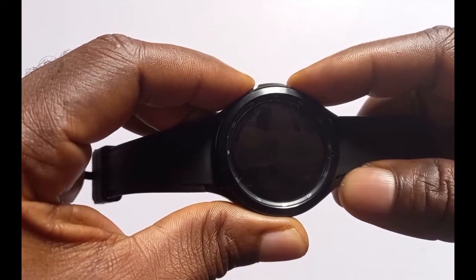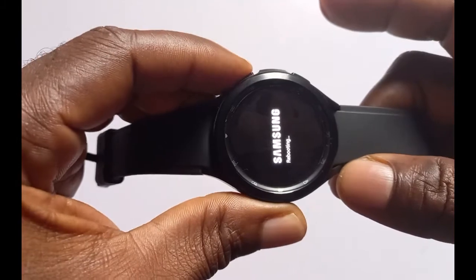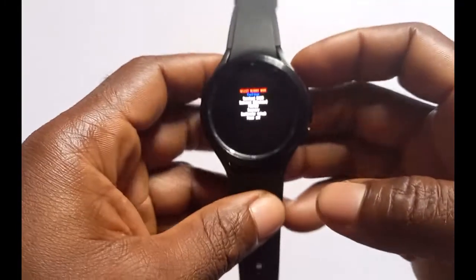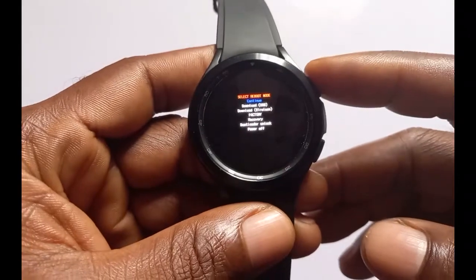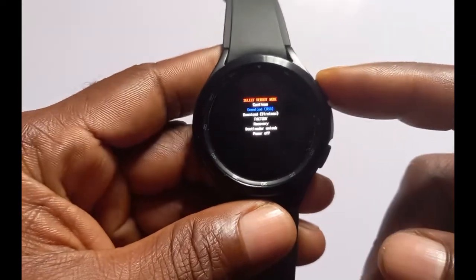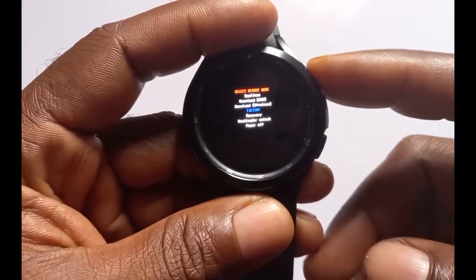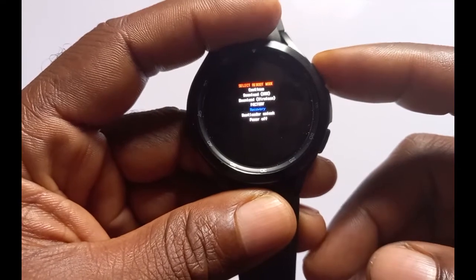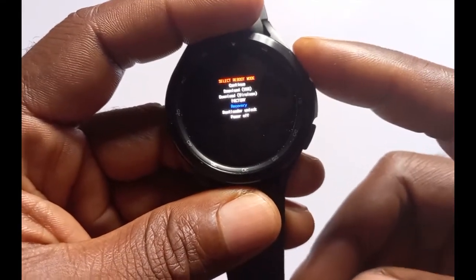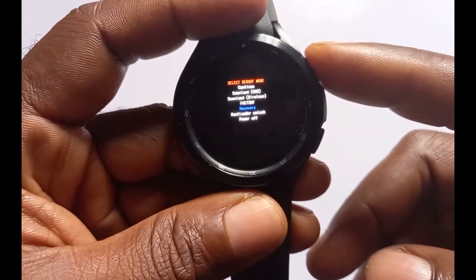Keep holding until you see the Samsung logo. Now you need to use the power button to scroll through the options — press and release repeatedly. Scroll to where it says Recovery, and when you are at Recovery, press and hold for about one to two seconds to select that option.